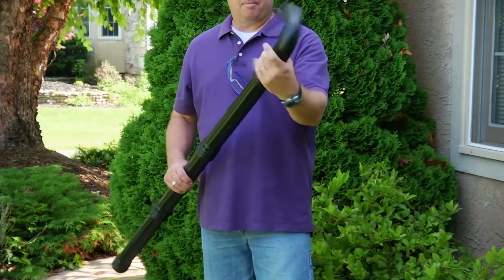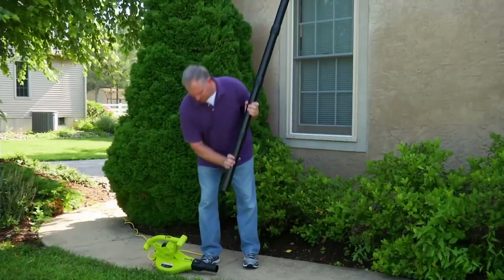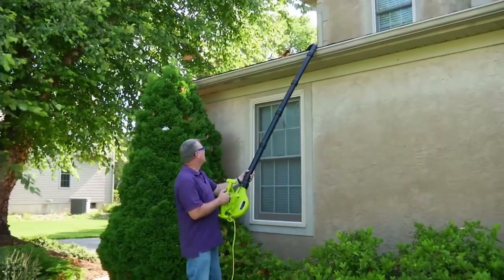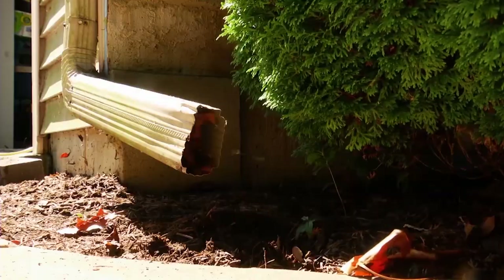Simply attach the included sturdy interlocking PVC tubes to extend your reach up to seven and a half feet to unleash a tornado in your gutter tubes to safely remove leaves, dirt and debris to enjoy clear, clog-free performance year after year.